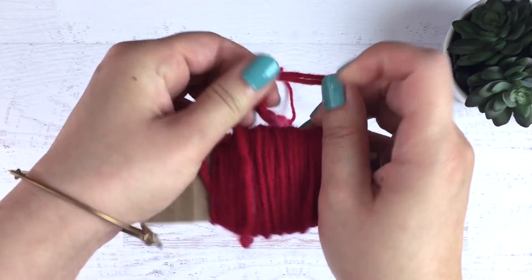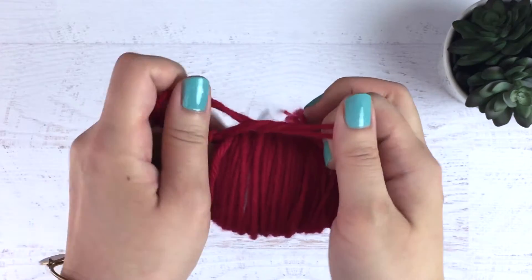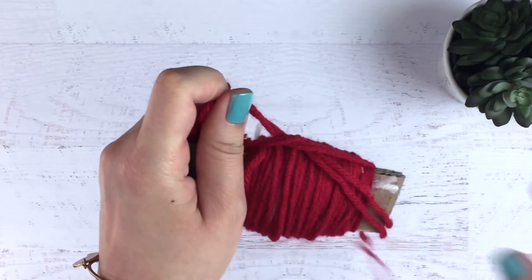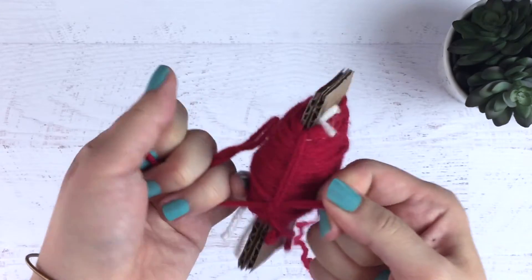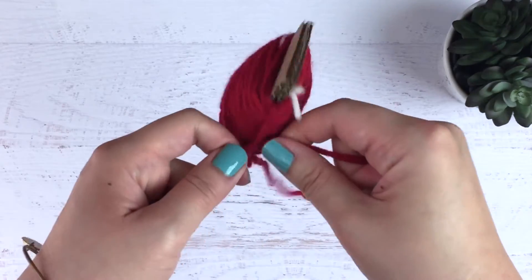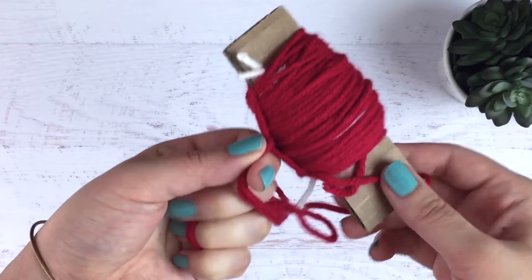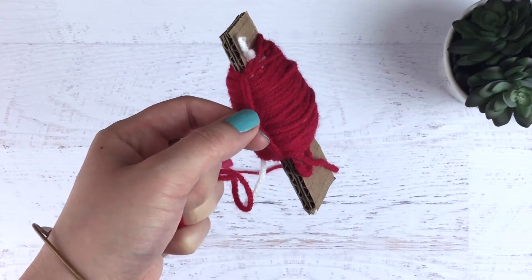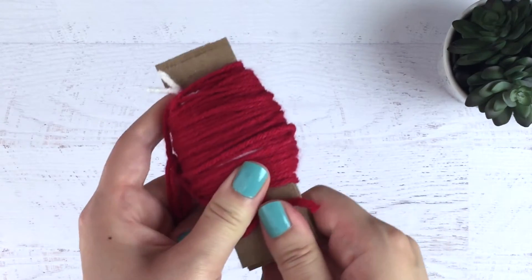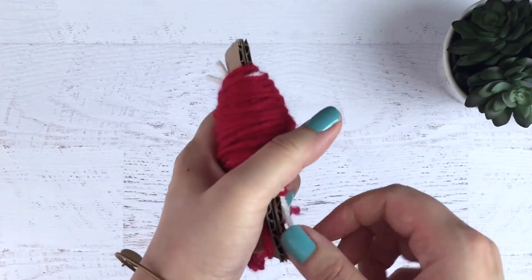Then you're going to bring it around and tie it in a loose tie. And now you're just going to pull out the cardboard.